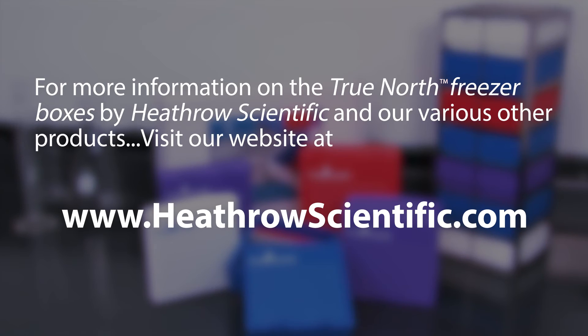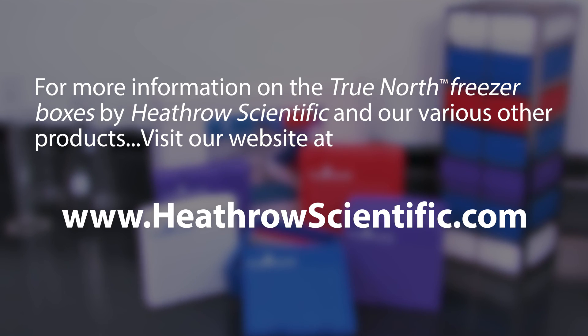For more information on the True North freezer boxes by Heathrow Scientific and our various other products, visit our website at www.HeathrowScientific.com.